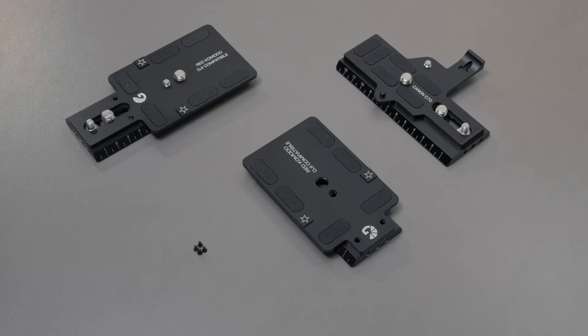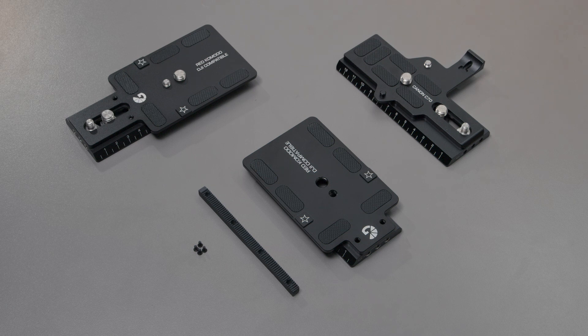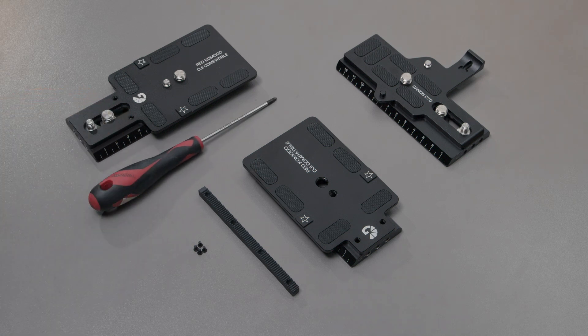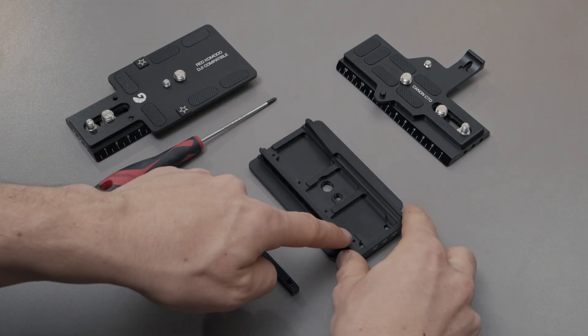Today we're going to quickly show you how to install the gear rack for our DJI dovetail plates. You're just going to need a Phillips screwdriver. Go ahead and flip this over — you can see four threads on the underside.